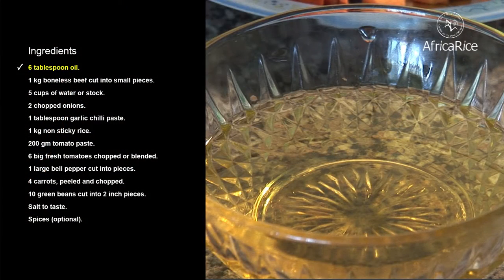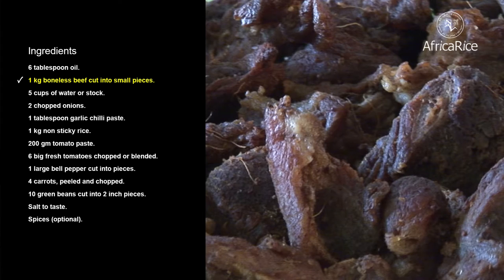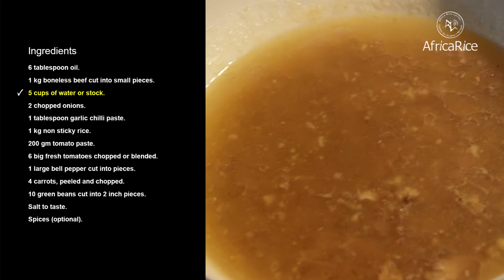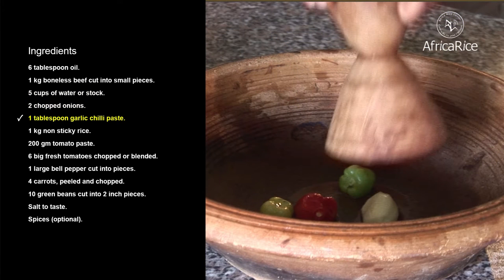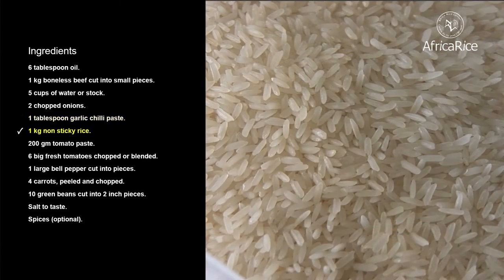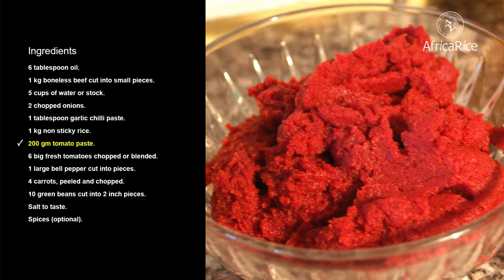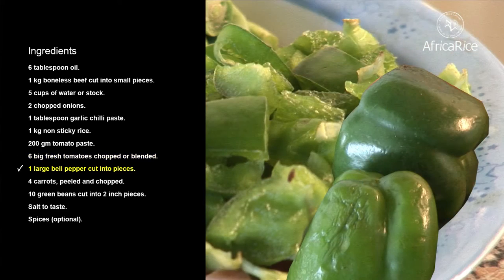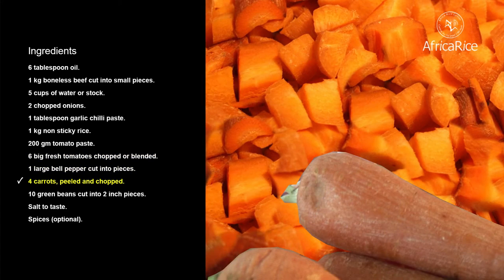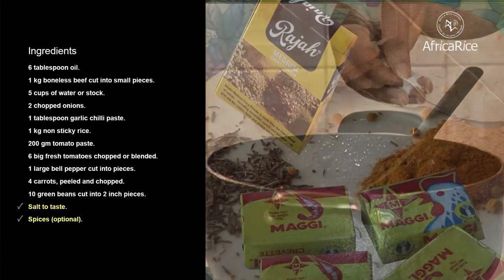Ingredients: 6 tablespoons oil, 1 kilogram boneless beef cut in small pieces, 5 cups of water or stock, 2 chopped onions, 1 tablespoon garlic chili paste, 1 kilogram non-sticky rice, 200 grams tomato paste, 6 big fresh tomatoes chopped or blended, 1 large bell pepper cut into pieces, 4 carrots peeled and chopped, 10 green beans cut into 2-inch pieces, salt to taste, and spices.